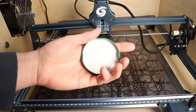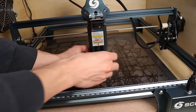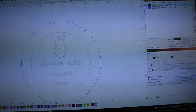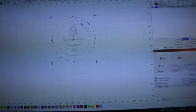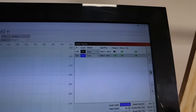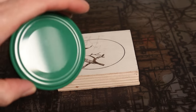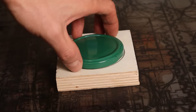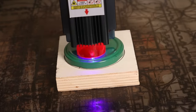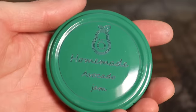Number 5: You can use this laser engraver for making custom jar lids for homemade products. Here is a little trick for positioning the piece perfectly every time: first focus the laser on the top of the piece, then remove the piece and engrave the circle in the size of the lid. You can see it in blue color, then position the lid in the center and engrave your design. The alignment is perfect.